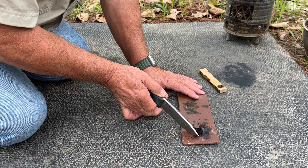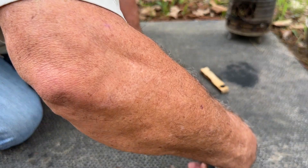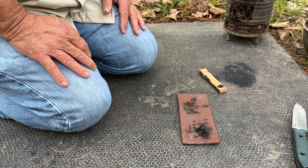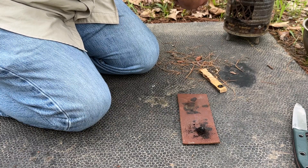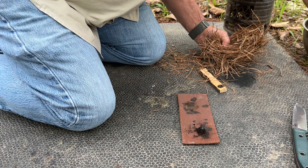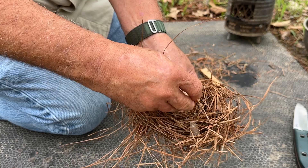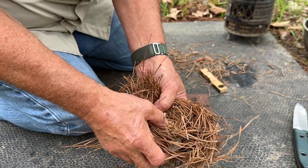Now, in anticipation of this being a weak ember — which it may not be — I processed up the pine straw pretty well. But what I'm also going to do is put some pretty ground-up punky wood, mashed up with my fingers, down in the bottom of the tinder bundle. I'm going to give that ember something to feed on, something to eat so to speak.